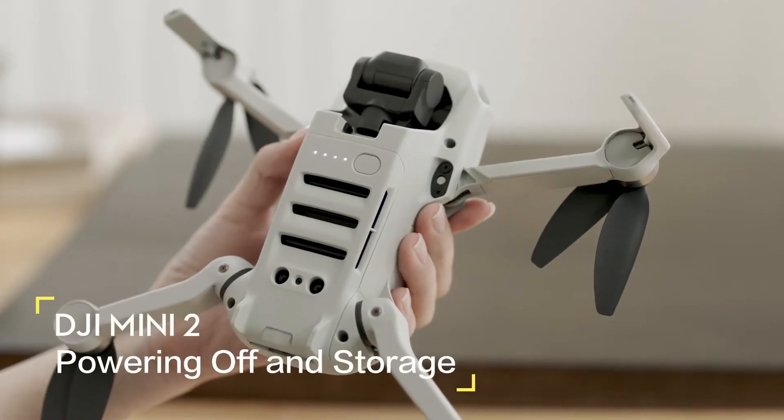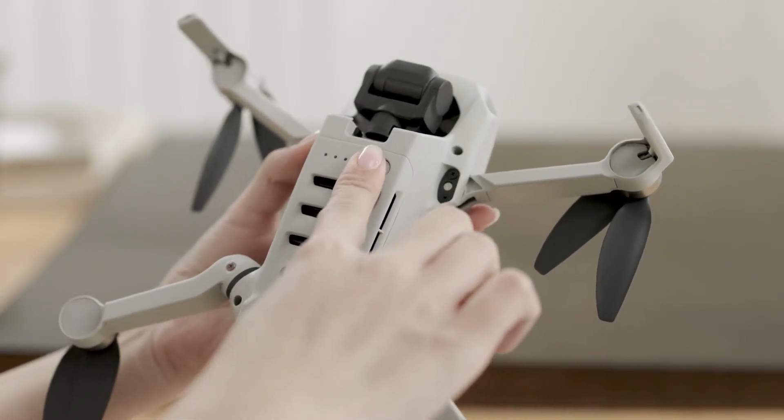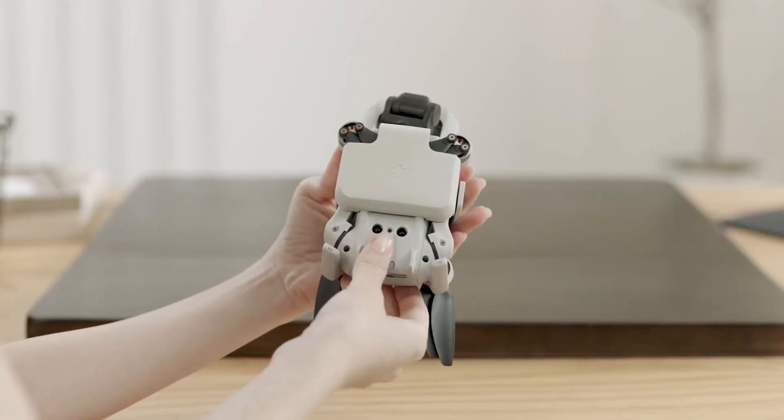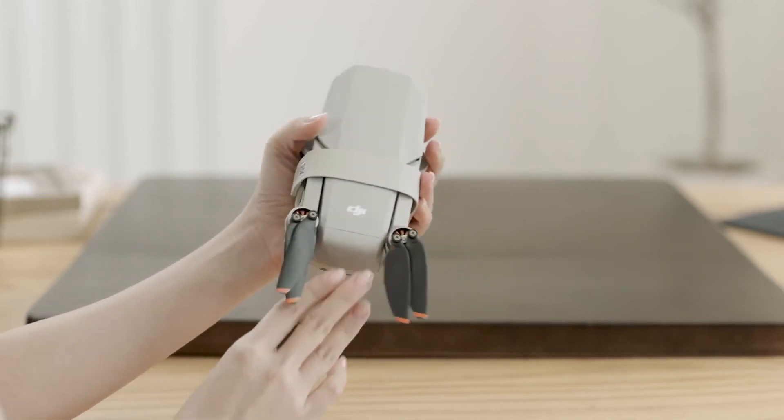If you want to power off the aircraft and the remote controller, press and then press and hold the power button for 2 seconds. It is recommended to use a propeller holder when storing.